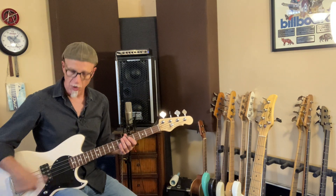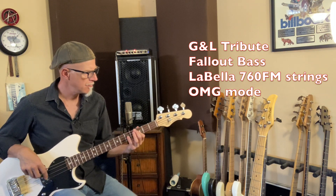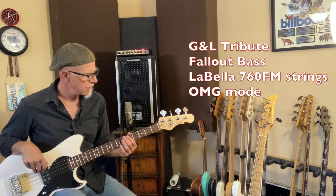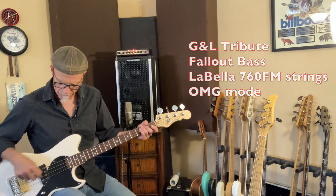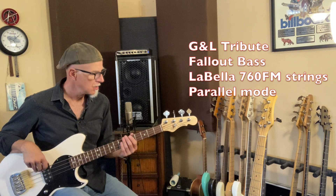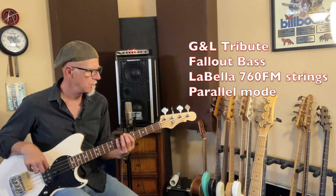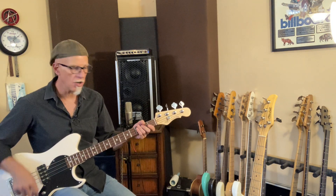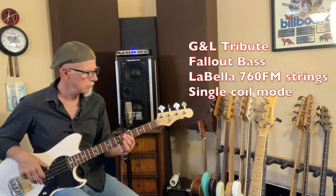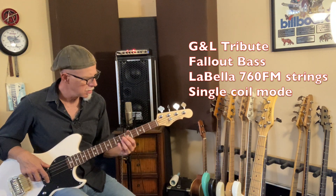Here's my G&L Tribute Fallout bass. It's got LaBella Deep Talkin' Bass flatwounds on it — treble wide up. Now, same thing in parallel, and then single coil mode.